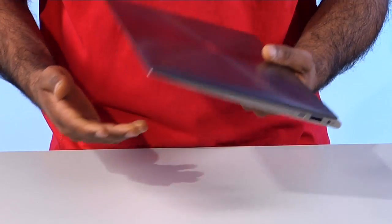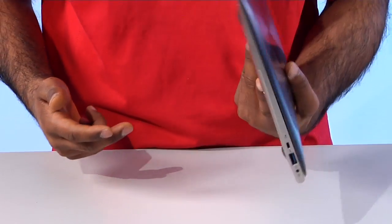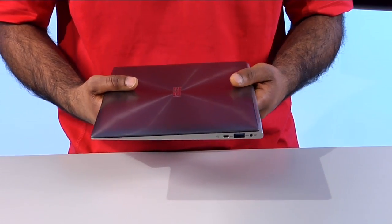You're not compromising on specs when you get something that's both thin and light. Speaking of light, this weighs only 2.3 pounds — it's very light in your hand and you notice it once you pick it up.